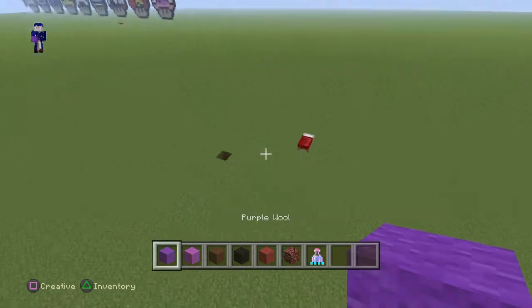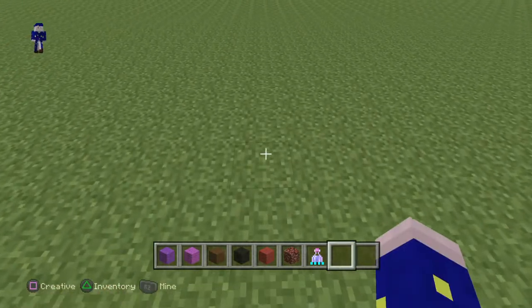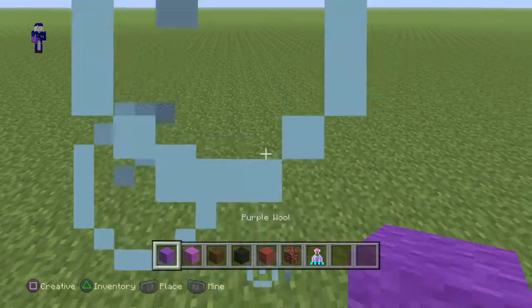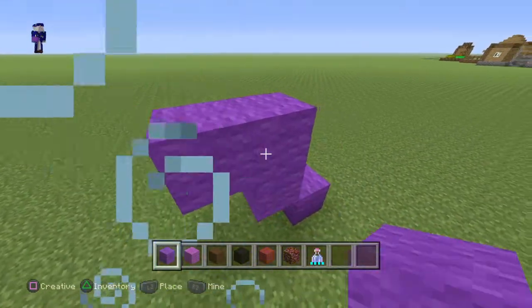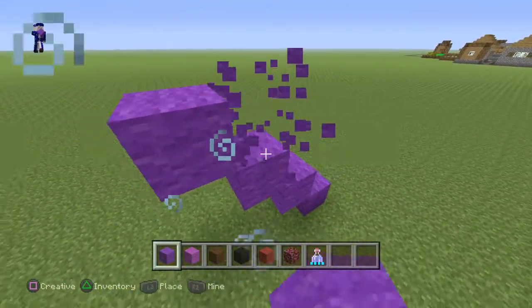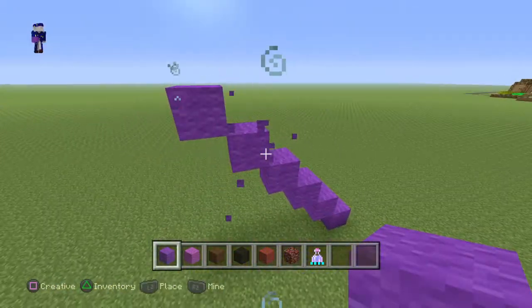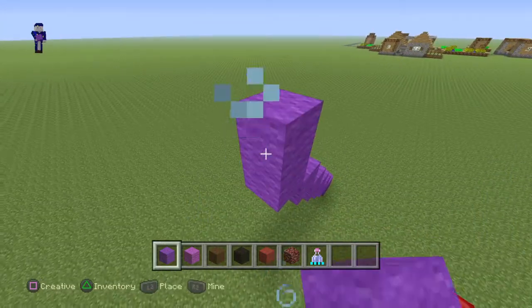To start off this tutorial you guys are actually going to need to create a staircase of six purple wool, so just follow what I do: one, two, three, four, five, and six.